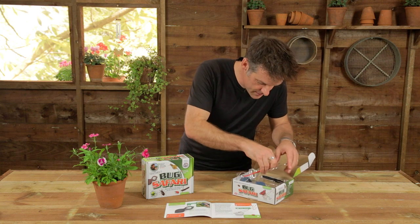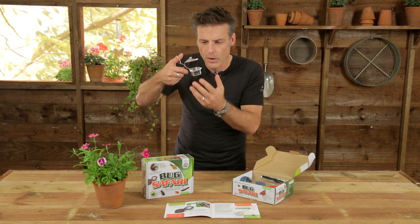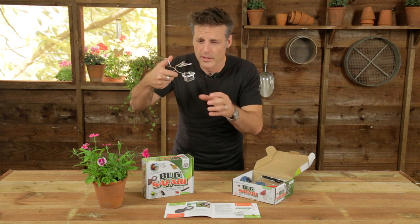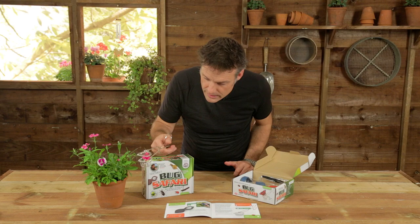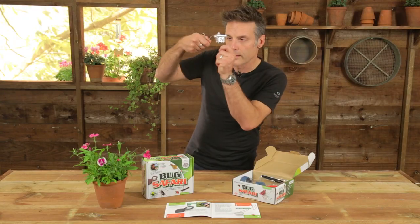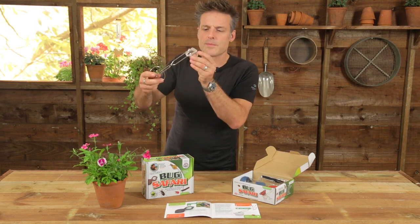And then these things — I designed this out of yoghurt pots when I was a small boy, but I kept crushing insects. This one has been honed by the team at Interplay. I call these my cricket tongs, but they can be deployed with whole groups of various insects. How it works is: imagine there's a beetle sitting on that flower — you basically put that underneath and you very slowly put the lid on, and you've got it. Then you can transfer it or look at it with your magnifying lens. The cricket tongs are a brilliant way of capturing insects without squishing them with your fingers, because insects and other invertebrates don't particularly like that.